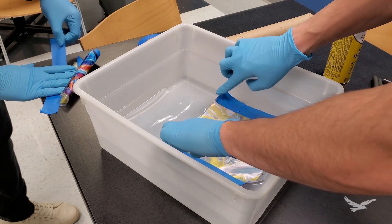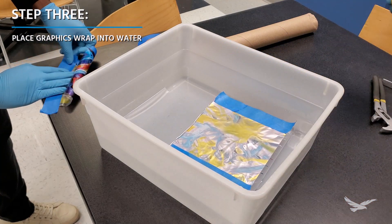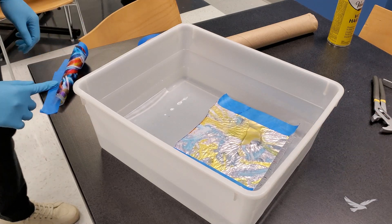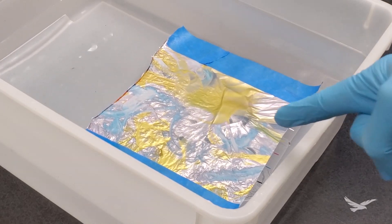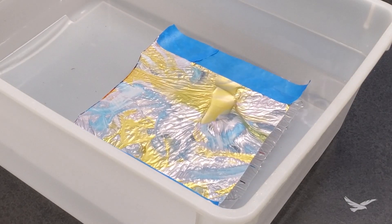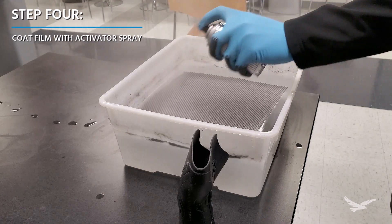After you have your film section ready to go, the next step will be to lay it flat on top of the water. Water around 80 degrees seemed to work best during the actual dipping process, but we got some good results with cooler water as well. After the film is in the water, you'll start to see it wrinkle and bunch up, which is an indicator that the PVA component is starting to dissolve. At this point, you'll want to fully cover the film with the applicator spray so that the graphic ink will also start to dissolve right along with the PVA.